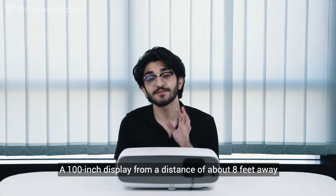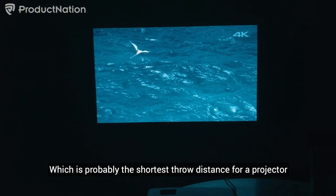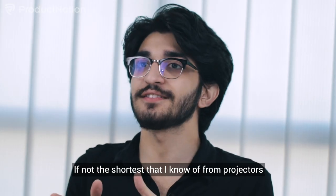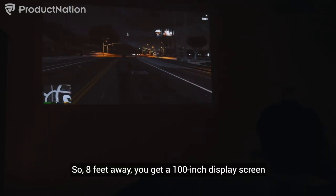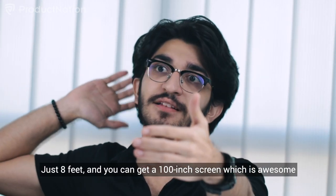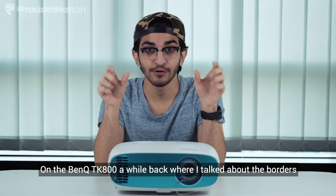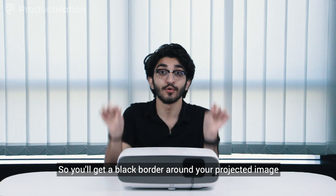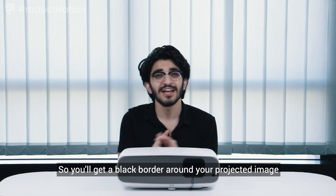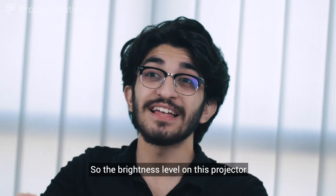The screen output you get from this is a 100-inch display from a distance of about eight feet away, which is probably the shortest throw distance I know of for a projector. You don't need a huge space — just eight feet and you get a 100-inch screen. Also, compared to the BenQ TK800 we reviewed previously, which had a distracting black border around the projected image, the W2700 has corrected that really well.